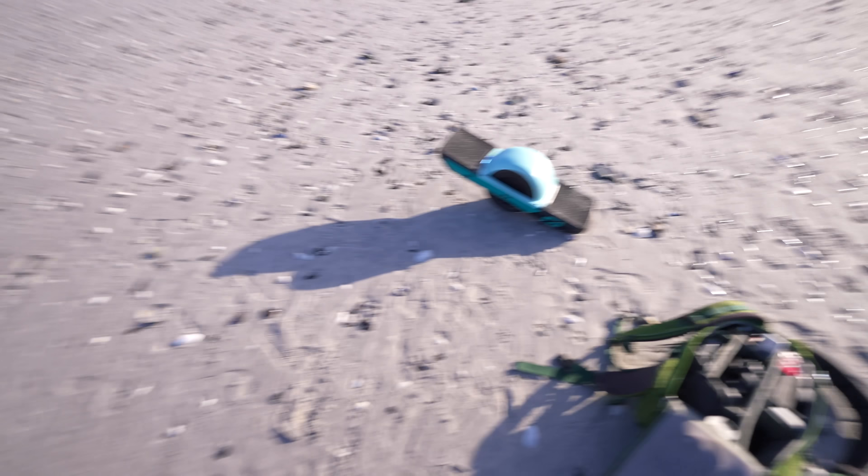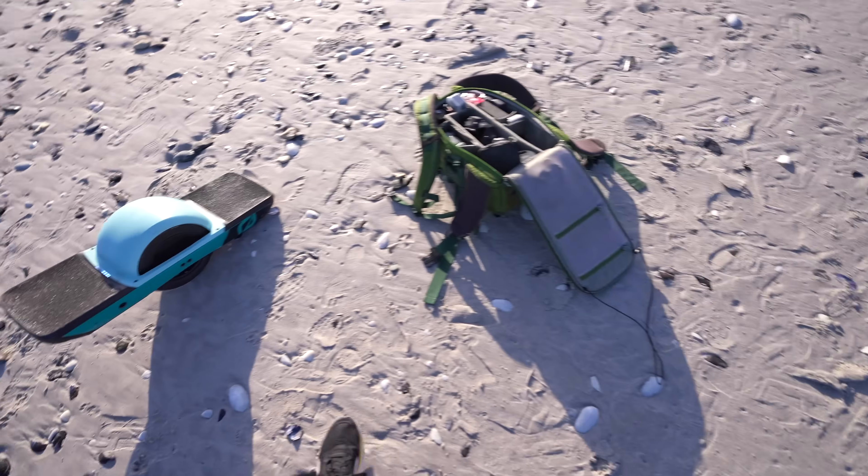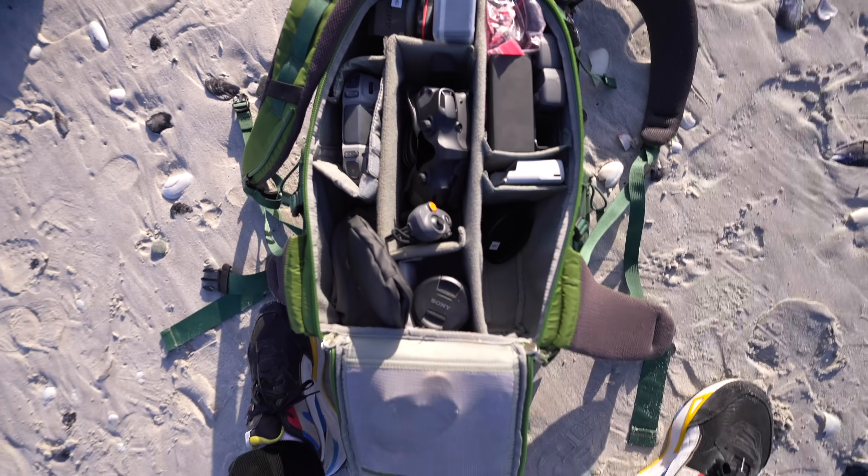I've got this beach in Cape Town all to myself, so it's going to be perfect for testing the Neo with some tracking shots. And I've got my OneWheel here, so we're going to try and keep up with me on the OneWheel. And I've also got some FPV equipment with the goggles and the controller, and I've also got the Avata 2 with me. But it is really windy out here today, so I don't know how it's going to affect it — I really hope the Neo doesn't blow away.